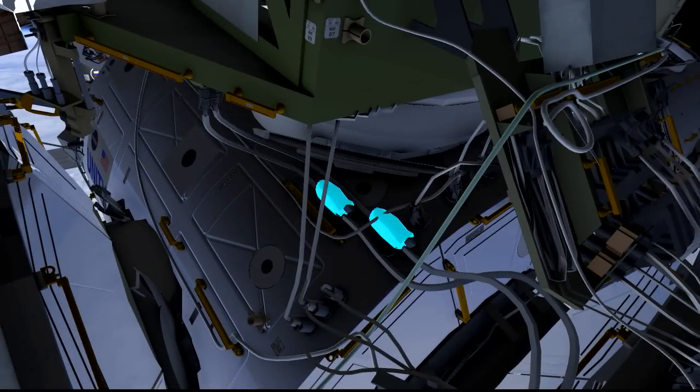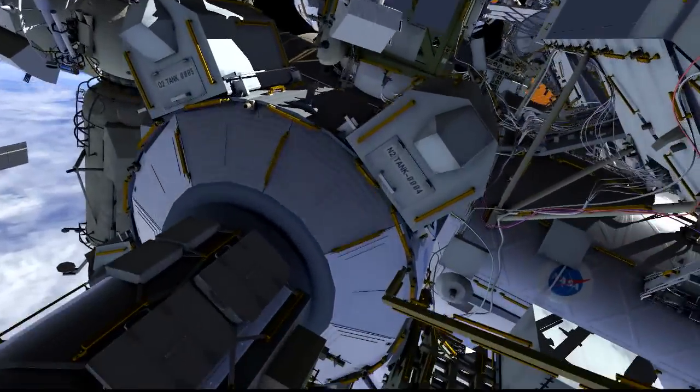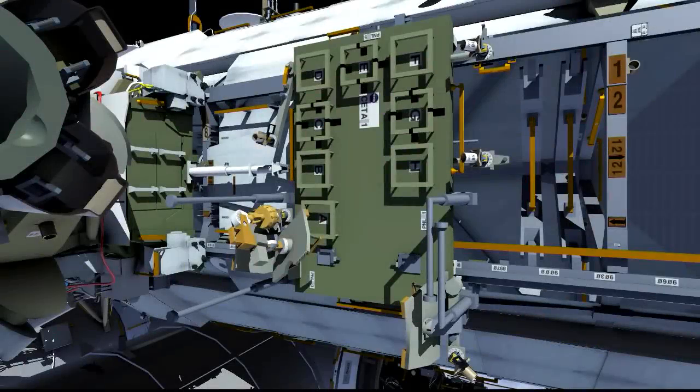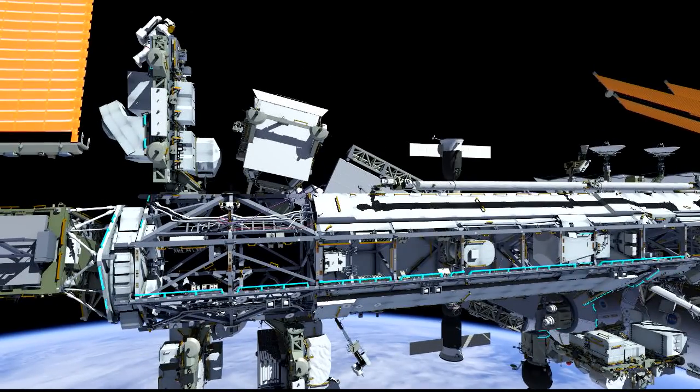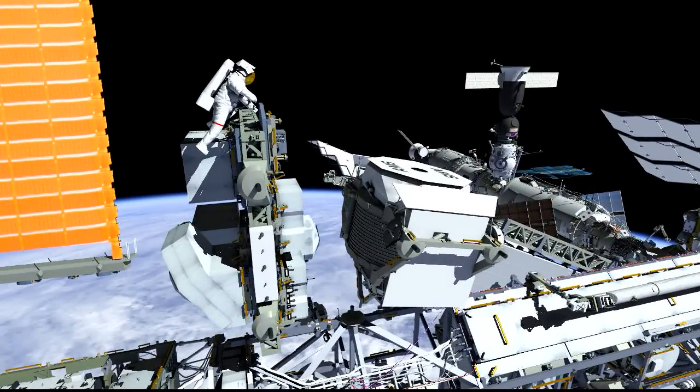The last scheduled task for this spacewalk will be to remove a couple of caps from some connectors located just underneath the Z1 on the outside of Node-1. At that point, the crew will return to the airlock and ingress. If we've been particularly lucky and efficient throughout the day and the hardware cooperates, rather than ingressing we've got a couple of get-ahead tasks. One is to configure the port CETA cart — we'll tie down the brake handles to keep them out of the way for long-term operations on station. We also want to get some photos of the Alpha Magnetic Spectrometer. From the windows and cameras on space station we cannot see the outboard side of the AMS, so they can get those photos from the top of the logistics carrier located right next to it.